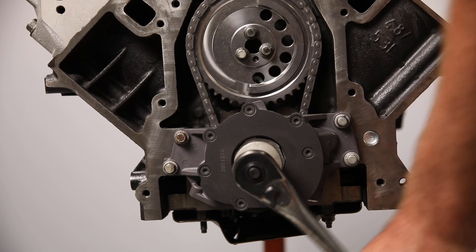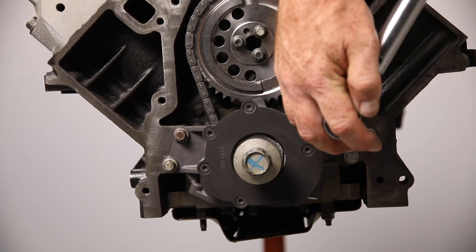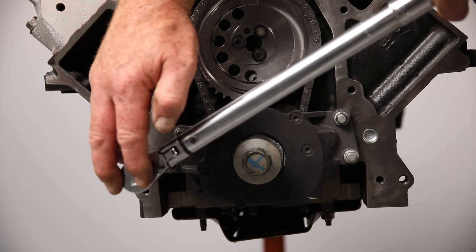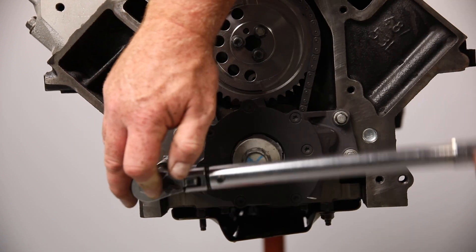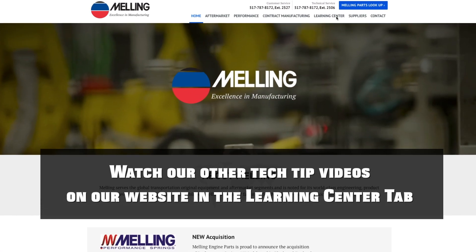Rotate the crankshaft 360 degrees to align the pump. Finally, torque the mounting bolts to 18 foot-pounds. You can now install your new Melling pickup tube and finish reassembling the engine. Don't forget to prime the pump.